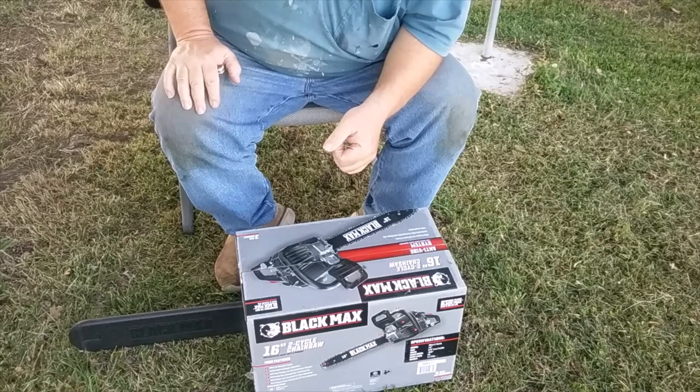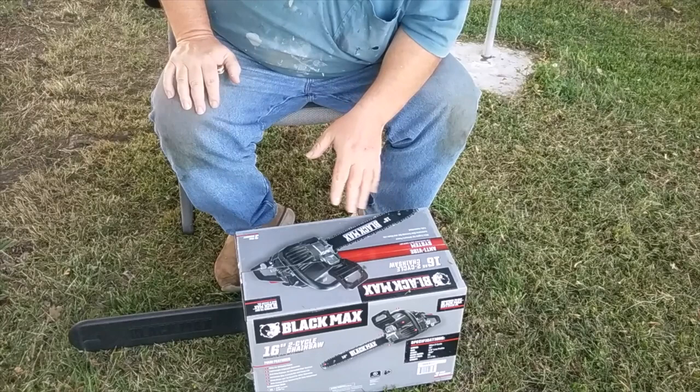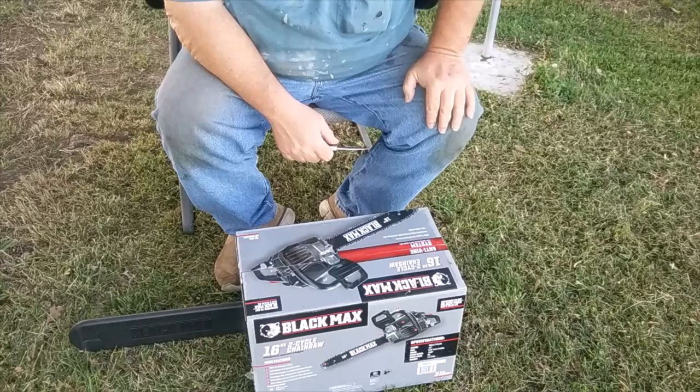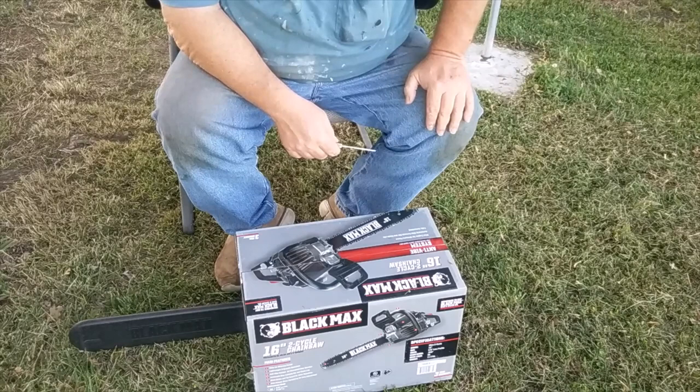Cutting because you've got to get the stumps down, and this one will be in the dirt from time to time — it's just going to happen. I've cleared land before, so I didn't want to put out three or four hundred bucks on something I'm going to abuse. So at $130, I'll go with that.